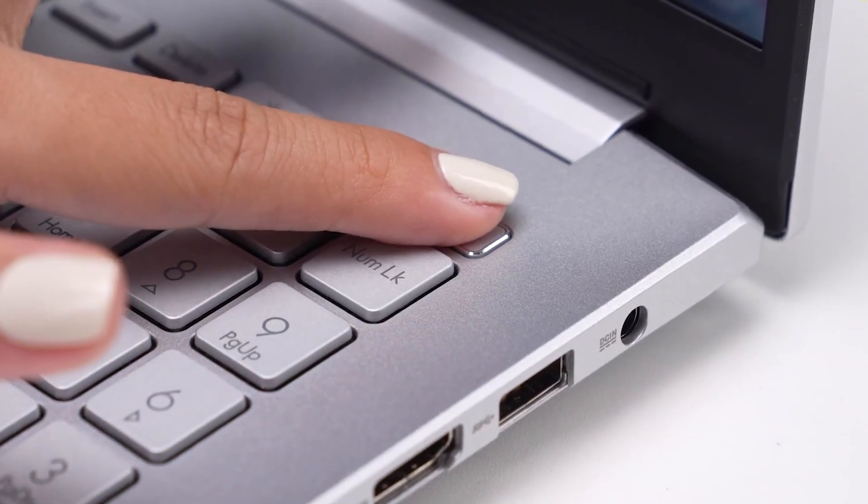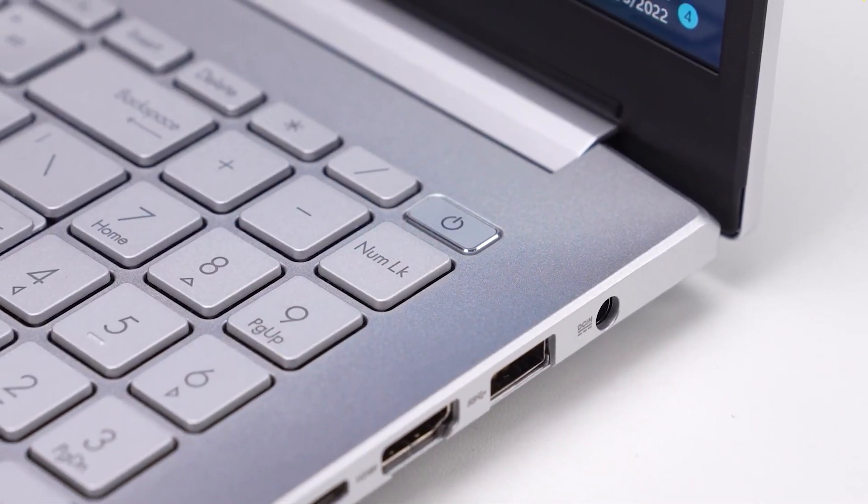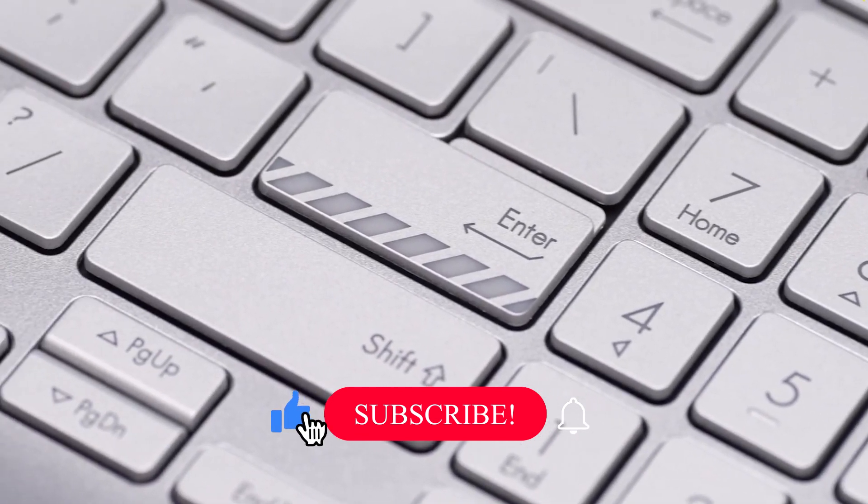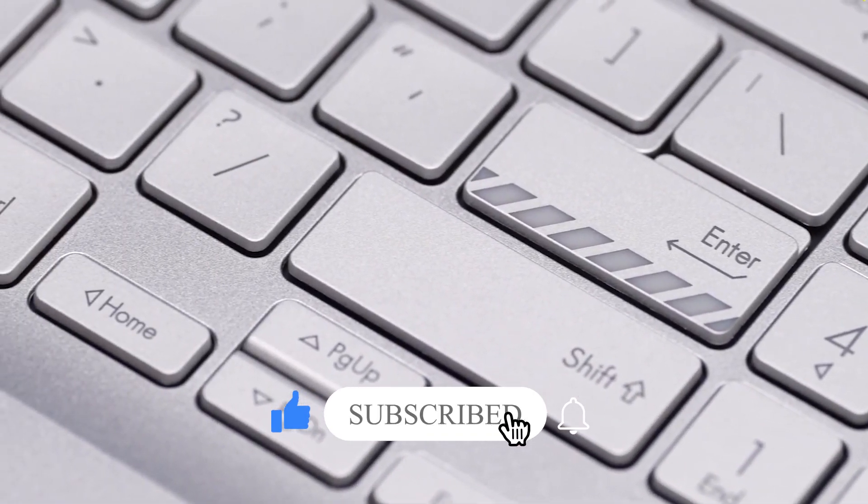So that pretty much sums up the review of the VWP Pro OLED 14. I hope you enjoyed the video, and if you did, a like would be appreciated. Don't forget to subscribe to the channel. I will see you in the next video — bye-bye!